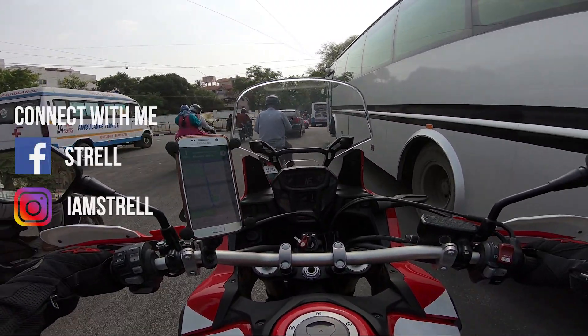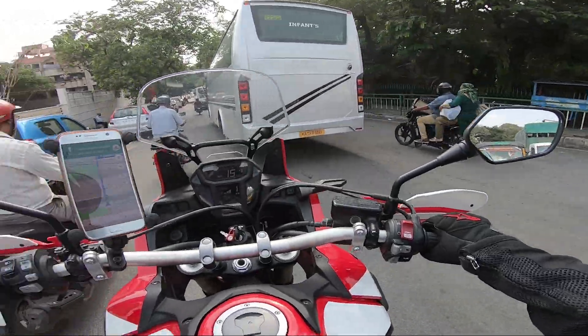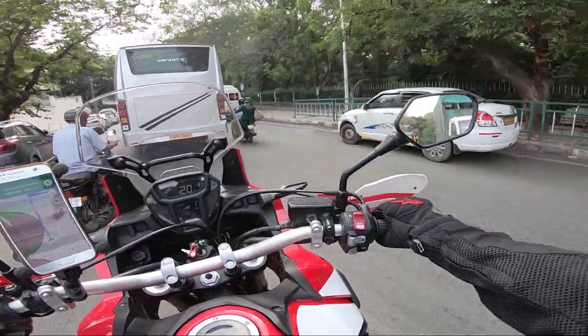What a bad timing to start the review — but soon I'll be getting to a highway. I hope I can ride it faster there. It all depends on the confidence I carry.